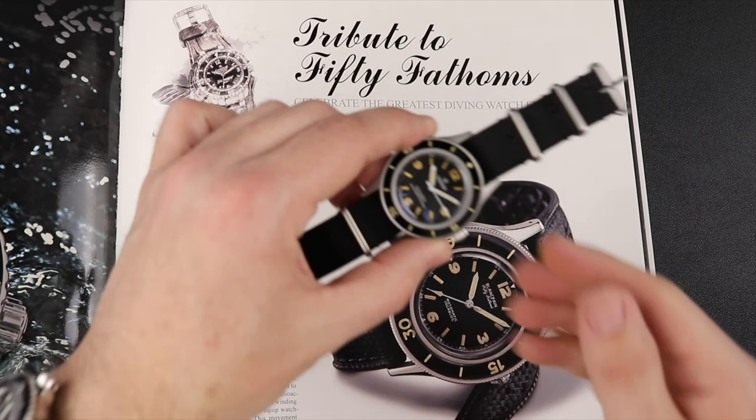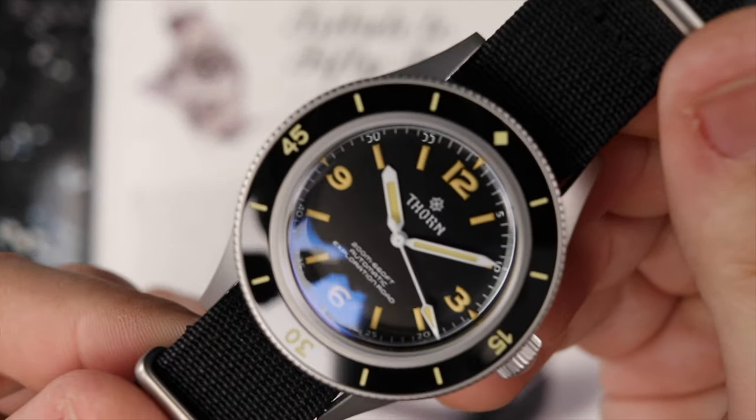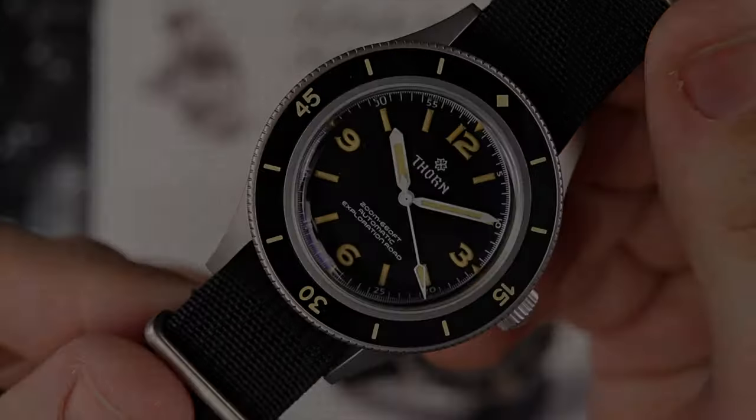It's been a while since I've done a watch review, so I'm really excited to feature this one here, the Thorne SHY033. Let's check it out.